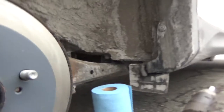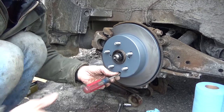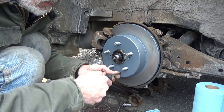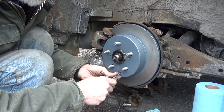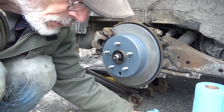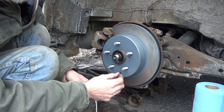Now go in through that tiny little hole with your screwdriver and adjust the little star wheel inside. Adjust it until you feel it start to snug up a little bit, then back it off just until the rotor loosens back up. Your brakes are done. Put the little rubber cap back in the hole, the same one you took out earlier.